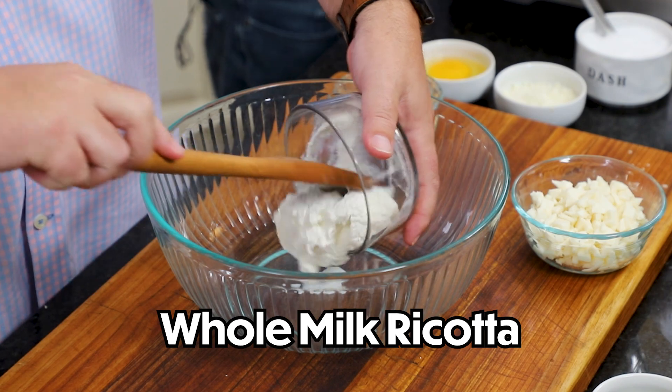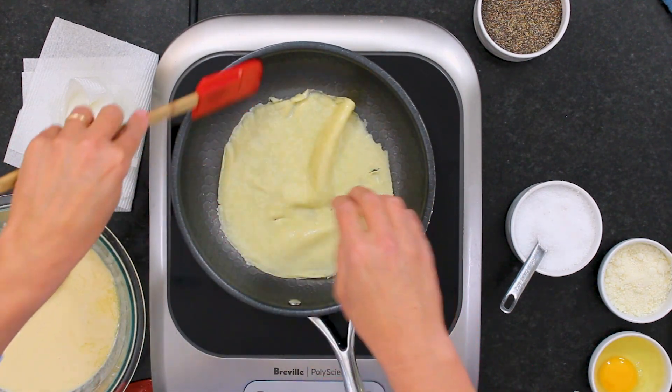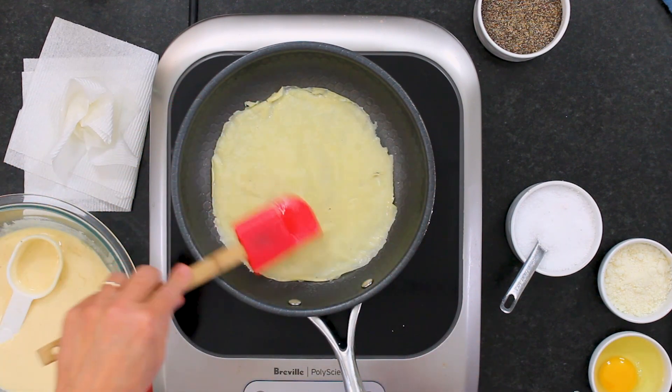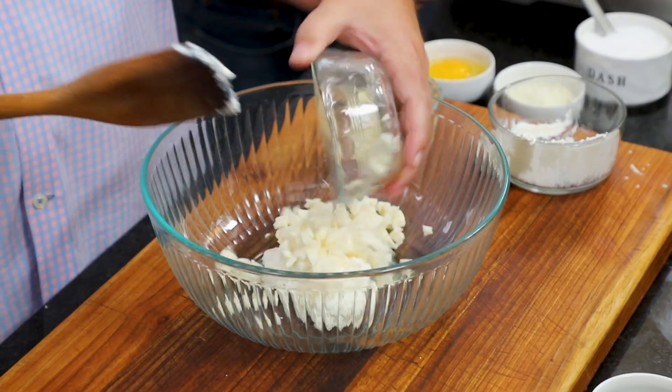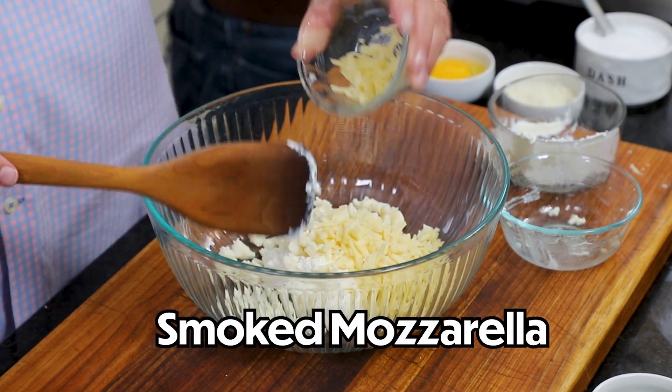Now we've got to make the most important part of the manicotti, and that is the cheese filling. We have a cup of ricotta — get your favorite brand and make sure you do whole milk ricotta. I've got a cup of fresh mozzarella, roughly chopped, and then a half cup of smoked mozzarella. Then we have three tablespoons of pecorino romano — you could use just parmesan if you want. A half teaspoon of salt and a healthy pinch of pepper.